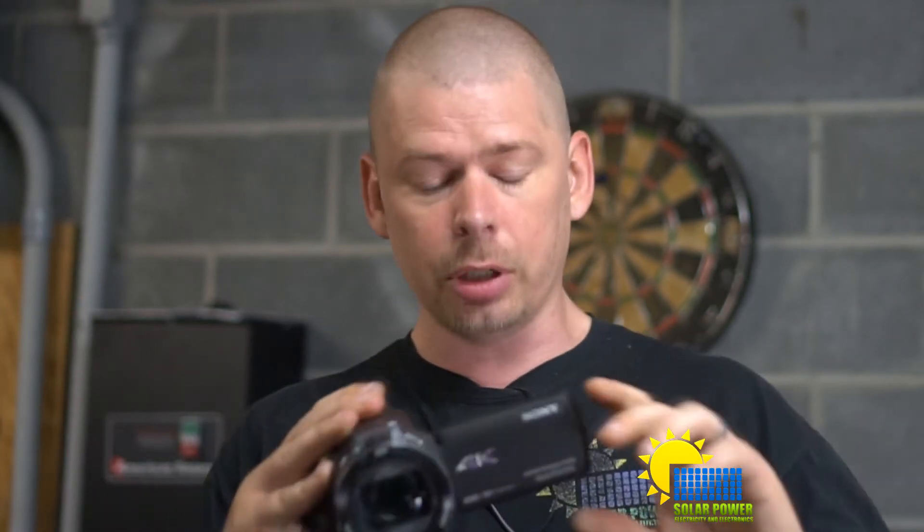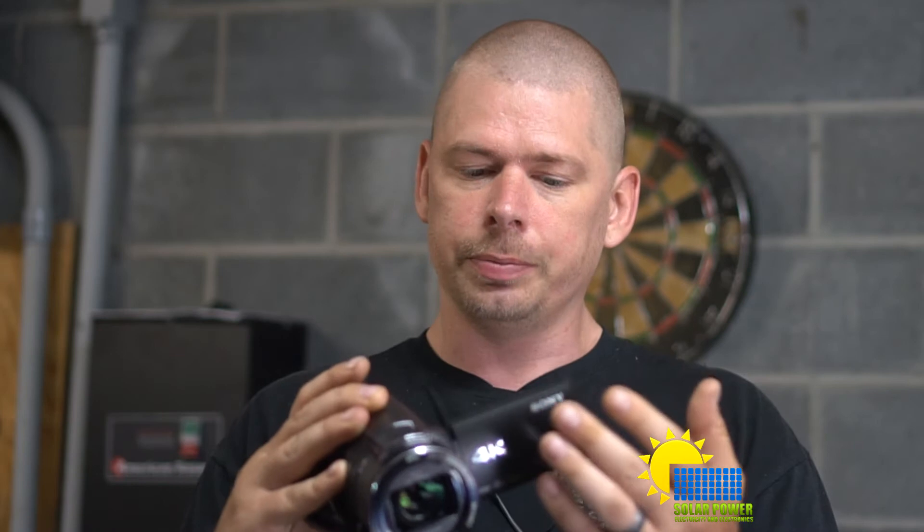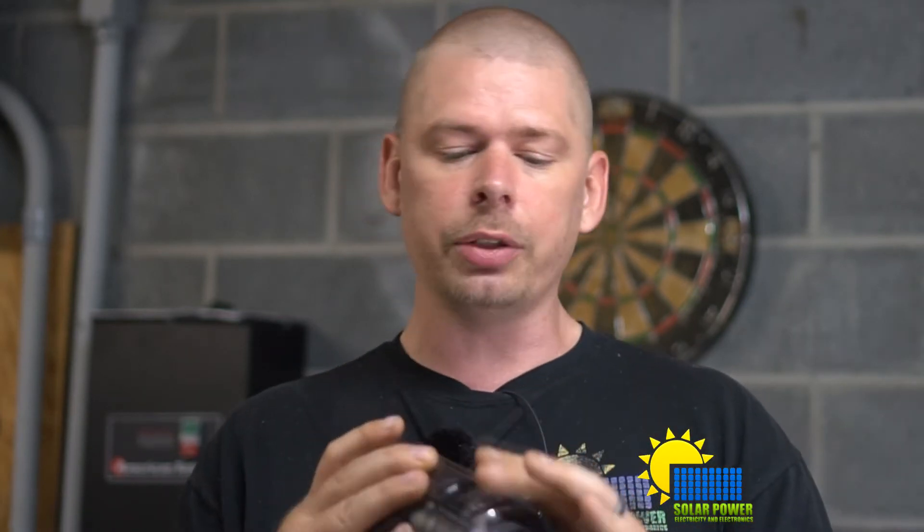I like the screen — it's nice because you can flip it forward and see the camera itself, which is pretty cool. It focuses fast. It has balanced optical steady shot, and it also does both photographs and video recordings. It's got a manual zoom in and out button.